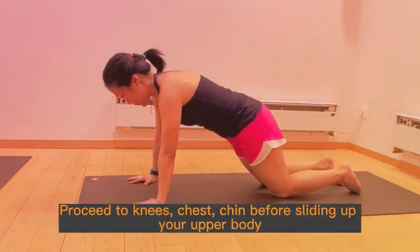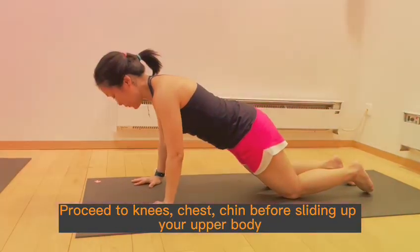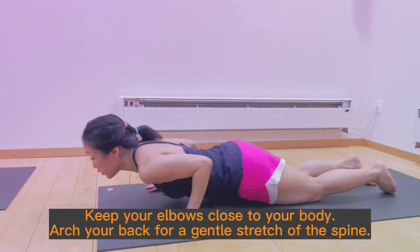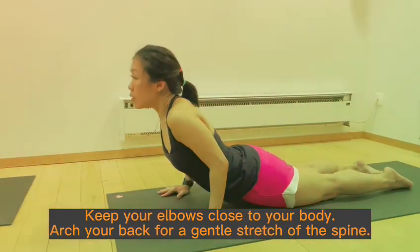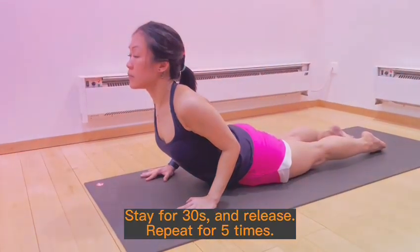Begin on all fours. Proceed to knees, chest, chin before sliding up your upper body. Keep your elbows close to your body, arch your back for a gentle stretch of the spine. Stay for 30 seconds and release, repeat for 5 times.